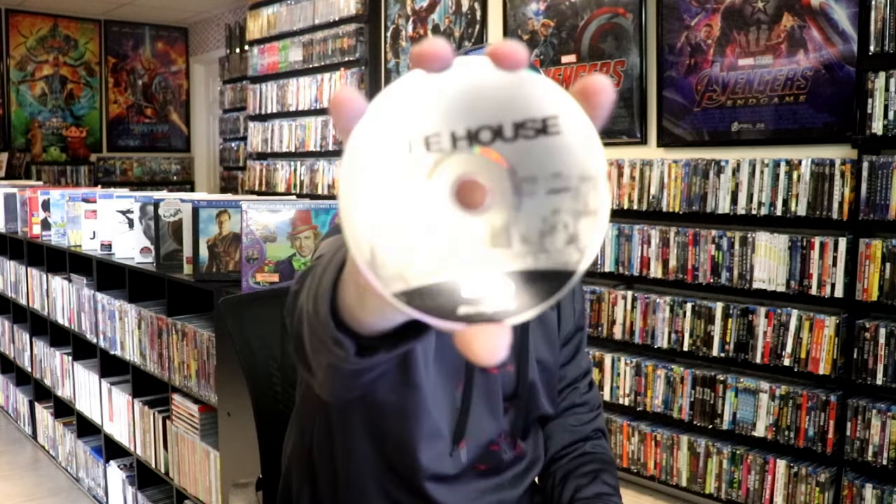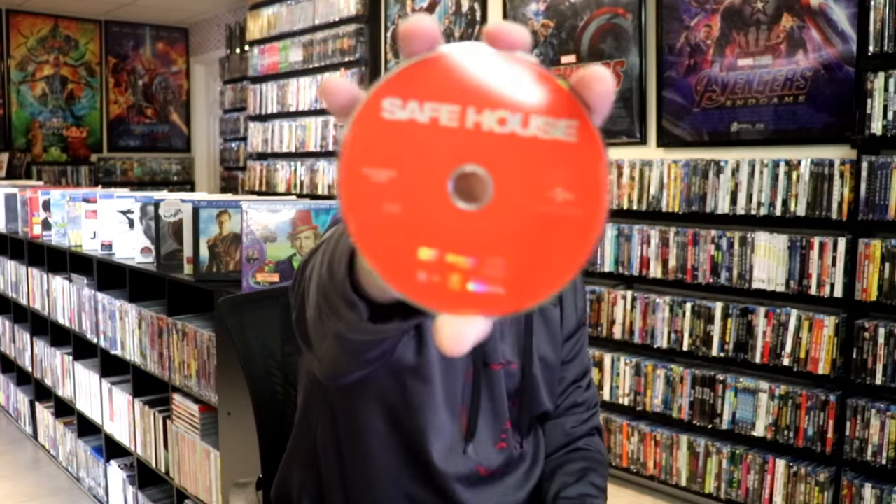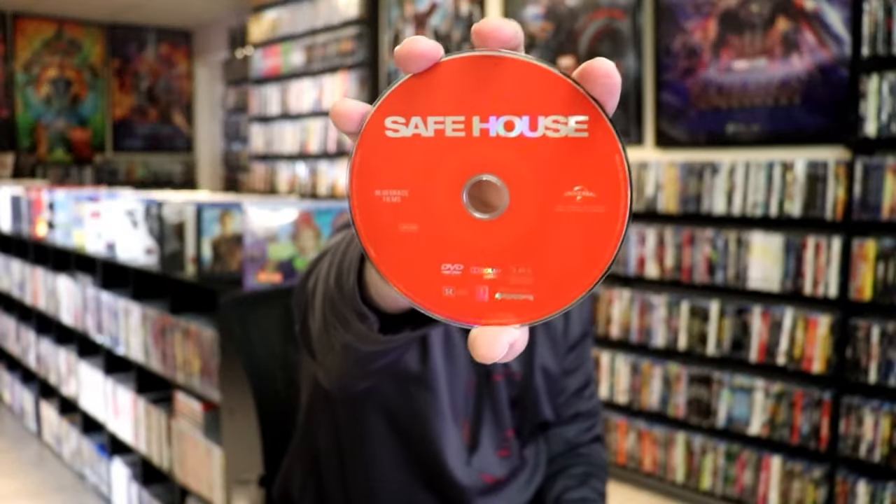On the inside, it does come with two discs. We have our Blu-ray disc here with some disc art, and we have a DVD disc with no disc art. But we do have some inside artwork.